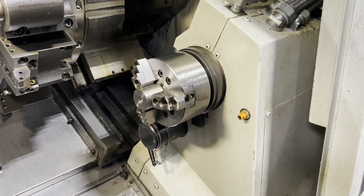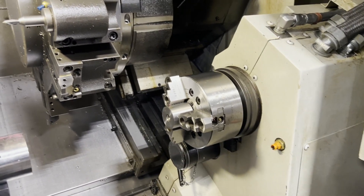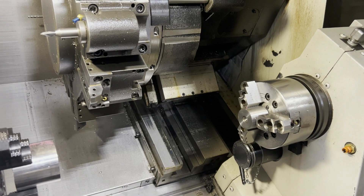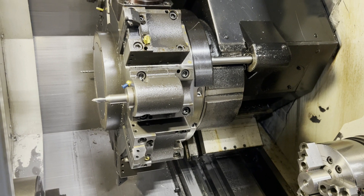Okay. Mm-hmm. Yeah. Okay. That's good. Keep on the excess.